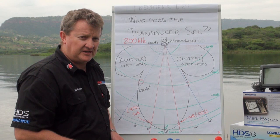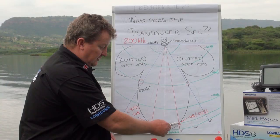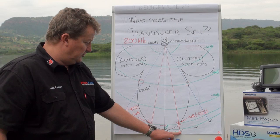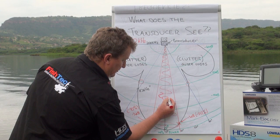At minus three decibels, which isn't much, you've already got a 50 percent loss. So they say that's our cutoff point. At that point they measure 10 degrees. But because it's a cone, you've got 10 degrees on one side and 10 degrees on the other side, and that makes up your 20 degree cone.